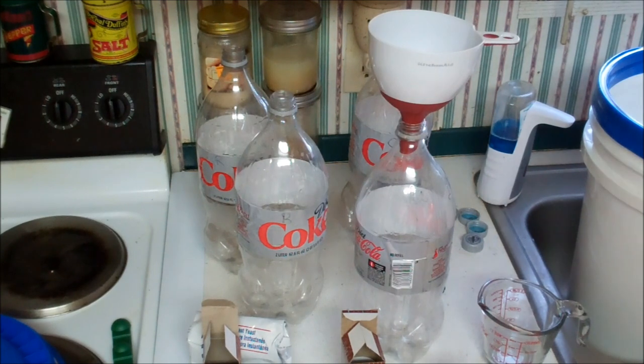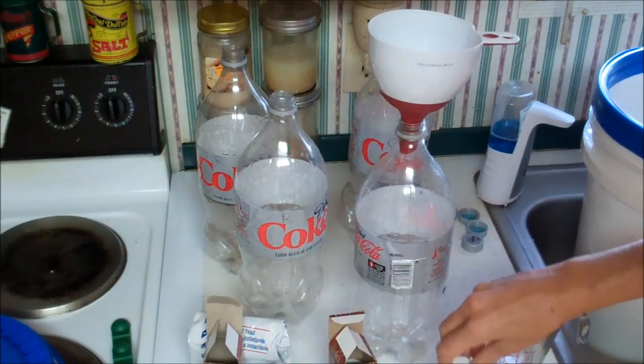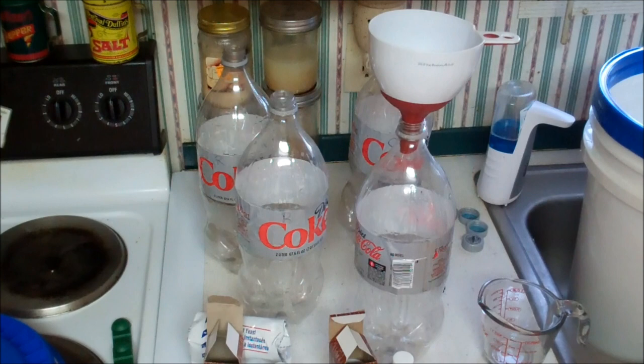Hello fellow YouTubers, Bear Prepper here. Today we're going to make root beer and cream soda. You can pick these up wherever you can buy homebrew, and sometimes they have them in Walmart.